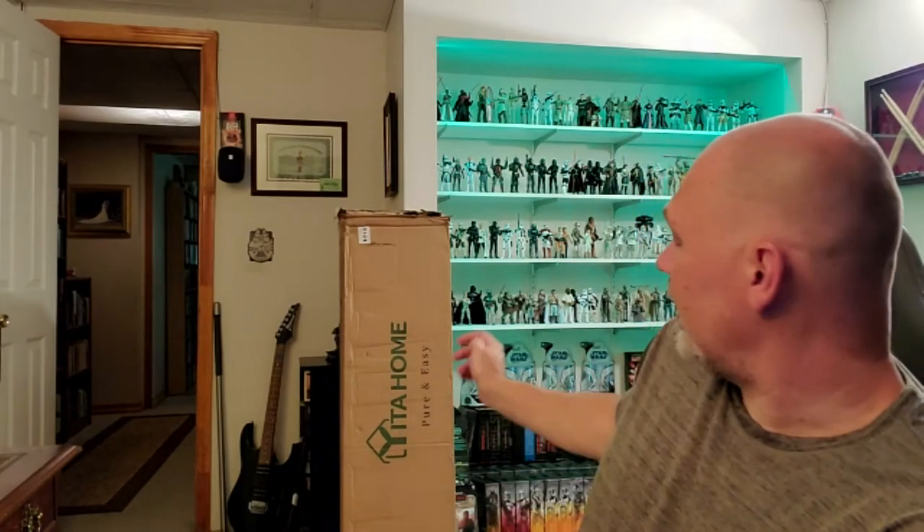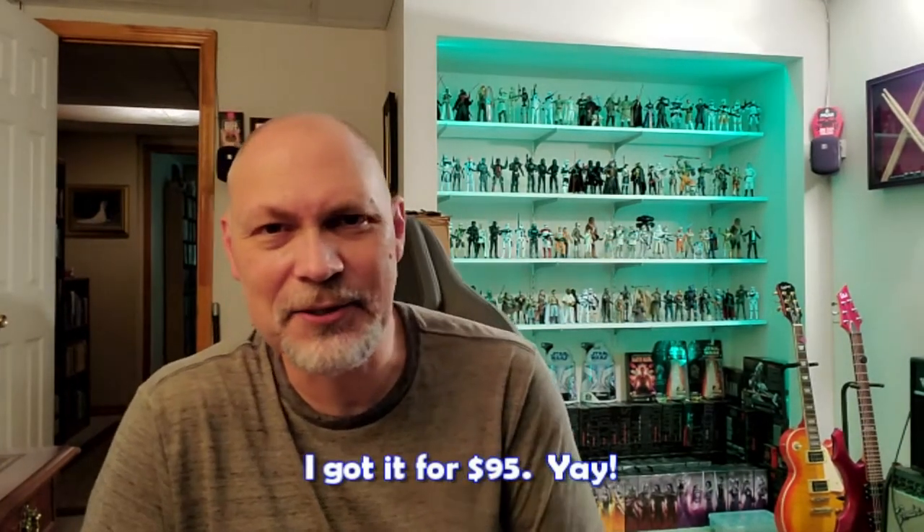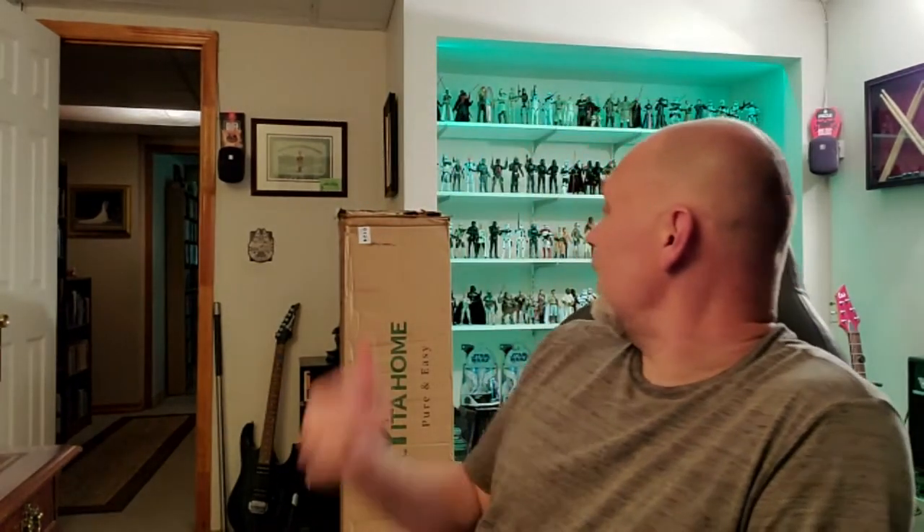Hey, what's going on everyone? So in this video I'm going to be talking about the five-tier bookshelf from Yida Home. I found this on Amazon and got a good deal on it. So this action figure display behind me — I'm about to run out of space. I wanted to find a bookshelf that is wide and tall. This one is about six feet tall and about four feet wide, so it's pretty big. I'm going to put this thing together and then talk about it, so stay tuned.